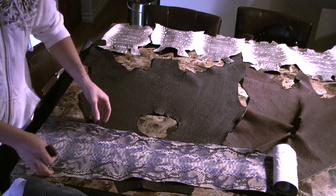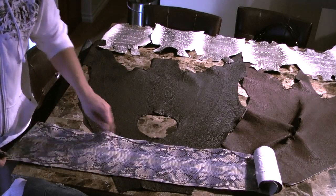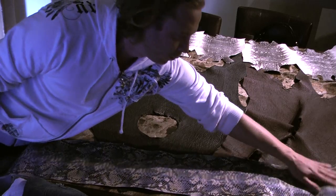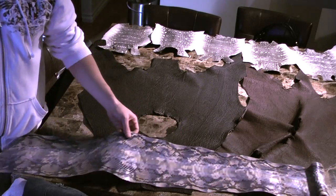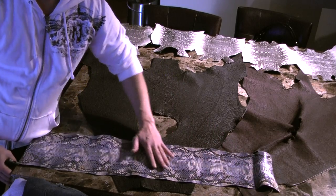The nice thing about this one is for your wallets, it's so wide in the neck area in here. My hand is nine inches, so you're getting the width here all the way to the end. Typically, they're a lot more narrow on the smaller average size skins.